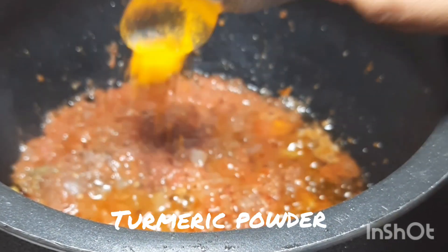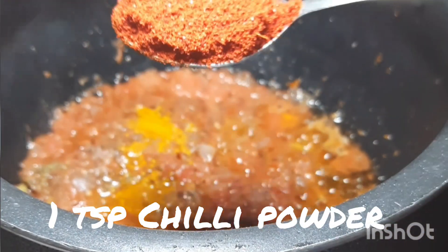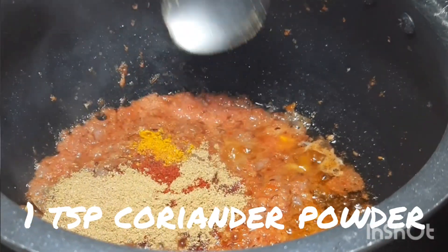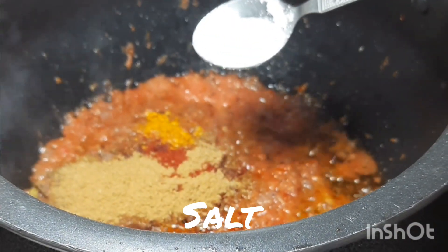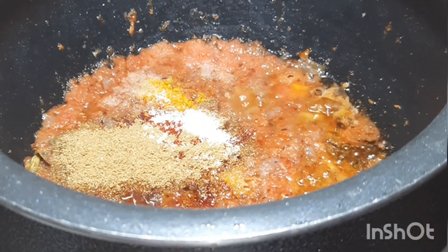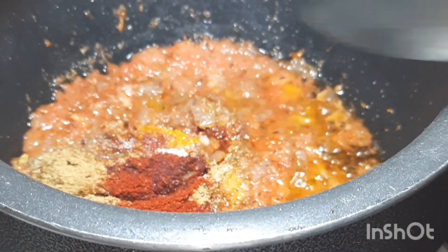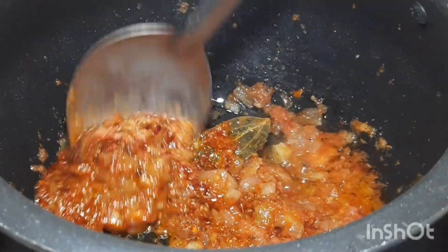Add one-fourth teaspoon turmeric, chili powder, 1 teaspoon coriander powder, and some salt. Fry for 1 minute on low flame.